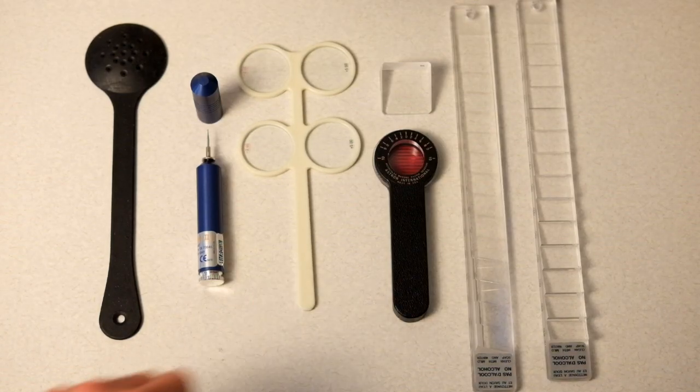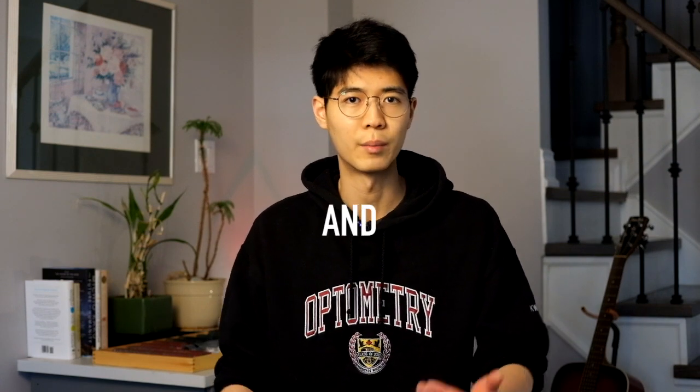The last thing I wanted to talk about was random paraphernalia like prism bars and flippers, Maddox rod, fancy occluders, Worth 4-dot, Ishihara color book tests, and stereo books. A lot of these are really nice to have, but they're more specialty equipment for pediatrics and binocular vision specifically, and not used all that often. I didn't think it was necessary to buy my own set — if I was interested enough to pursue a residency or specialty in those areas, either the clinic would have the equipment or I could purchase it at that time. No need to jump the gun as a student with no money.